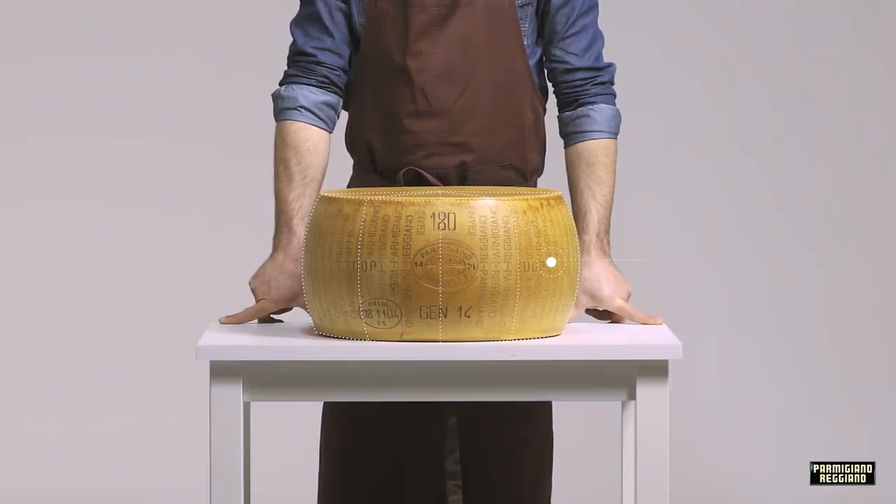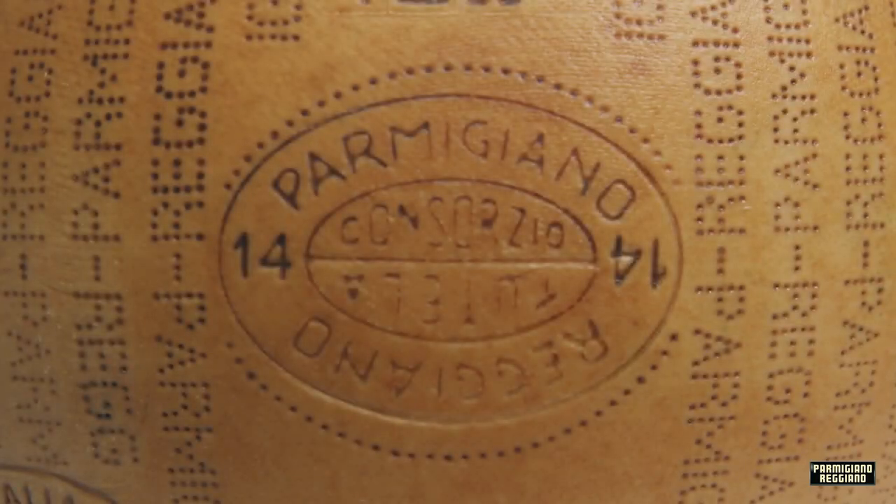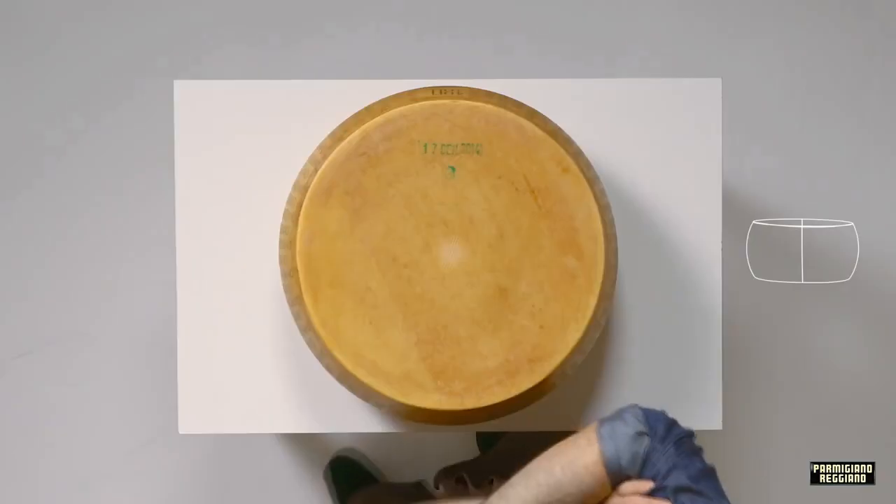We have created this tutorial to make you a real Reggiano-Reggiano expert. Discover how to handle it, present it, and communicate the value of this premium product in the worst way possible. Ready? Let's begin.